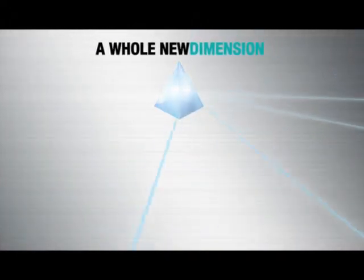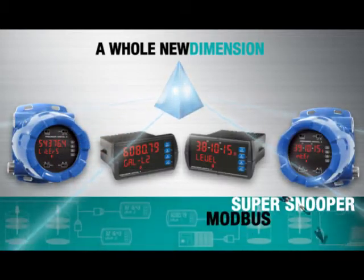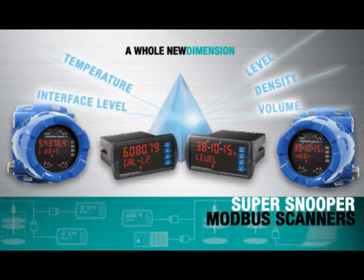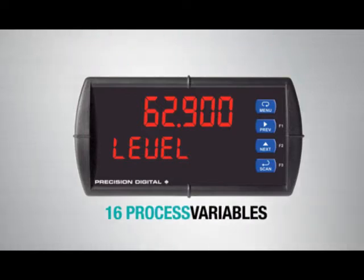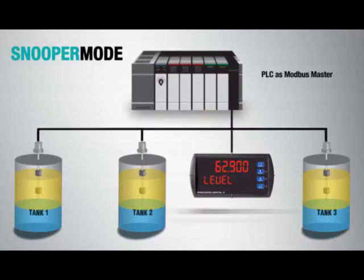See a whole new dimension of measurement possibilities with the Super Snooper and display a wealth of critical information from Modbus transmitters. The Super Snooper can be set up as a master, slave, or snooper and can monitor up to 16 process variables. Using the Snooper mode makes it easy to integrate into any existing Modbus network.